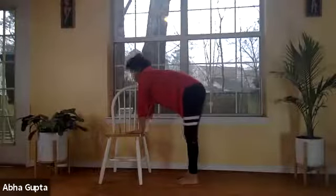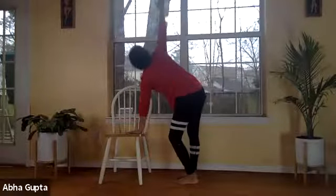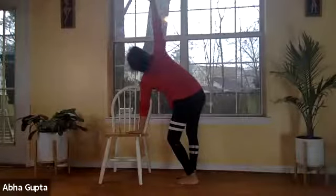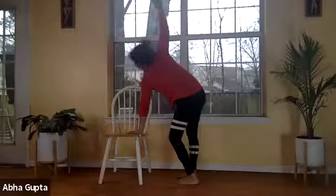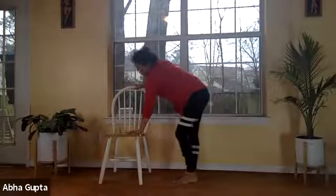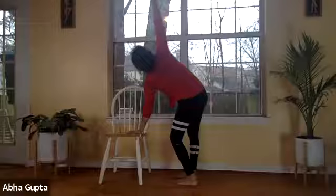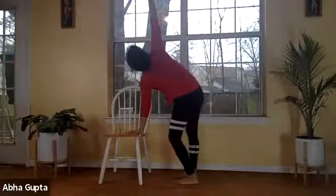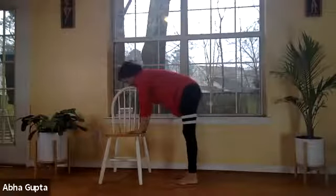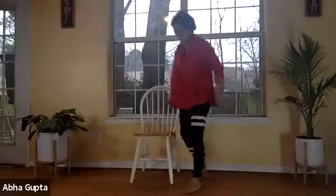Now do the same thing with the other arm. Lift your right arm up, bending your knees, and look up toward the ceiling. Remember, we are doing chest-opening postures — this is how you open your chest. Five, four, three, two, one. Bring your hand down, catch your breath, and relax. Come back to start position.